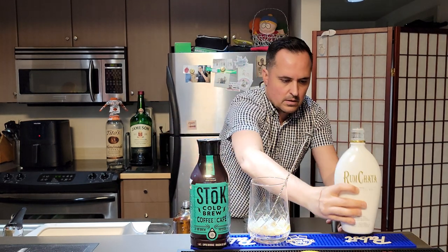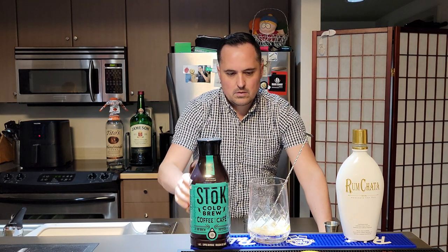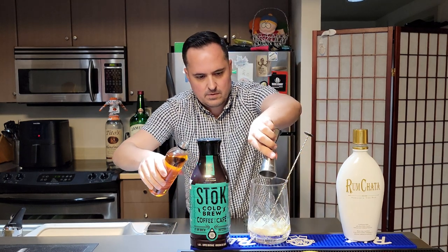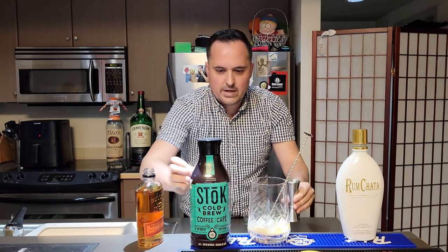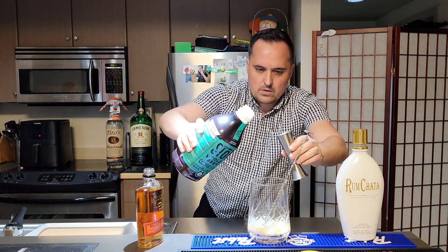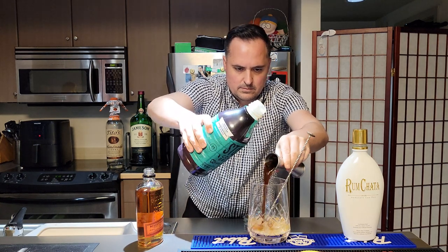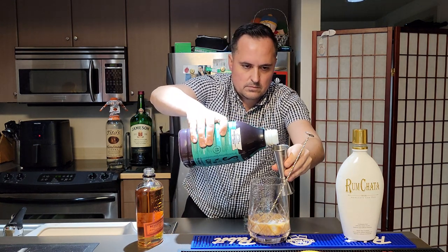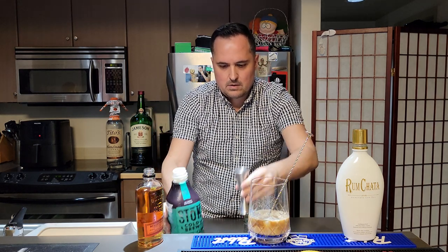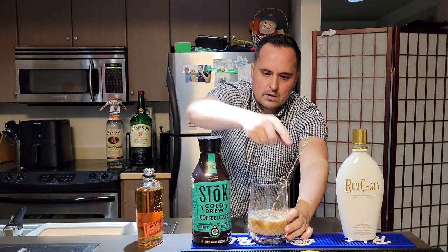Alright, got the rum chatta, a little bit more of that, and then some cold brew. Give that a stir.